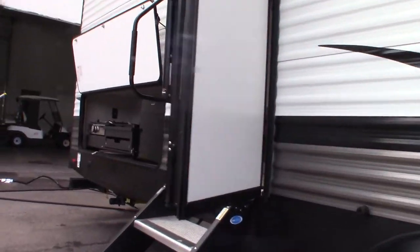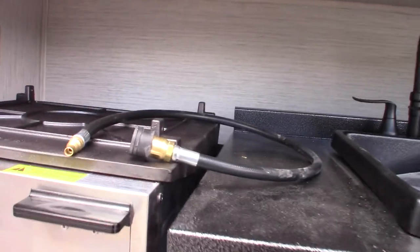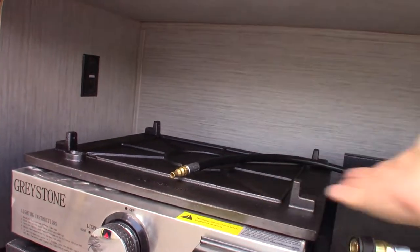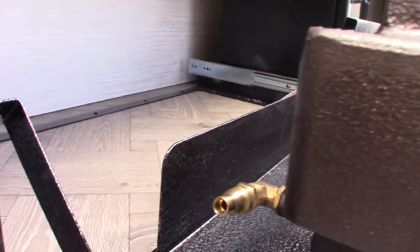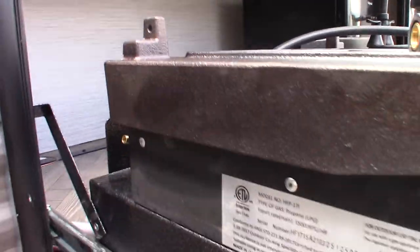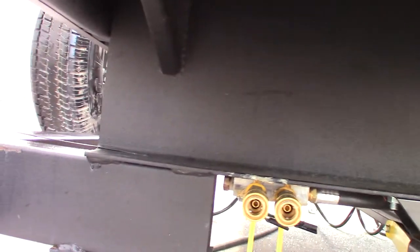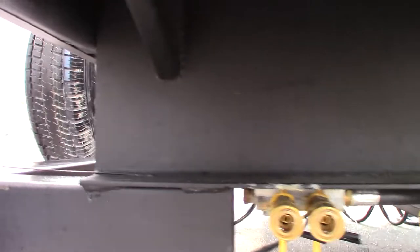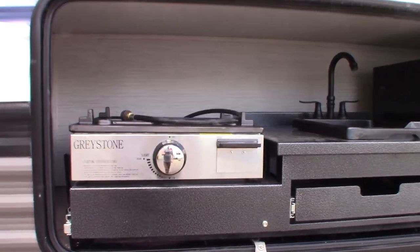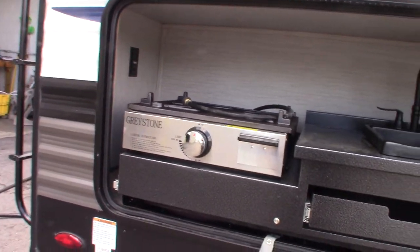Coming back to the outside kitchen — this slides out of course. This hose is your LP hose. The top of the griddle flips over; we're looking at the bottom of it. The hose connects via a quick connect right here, and the other end goes into one of the quick connects down here that go to the LP system. So you can hook up two appliances. Make sure if you buy a grill it's the right pressure for a travel trailer — don't buy something you'd use at home, it won't work.